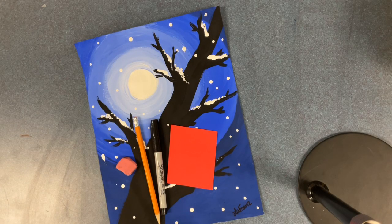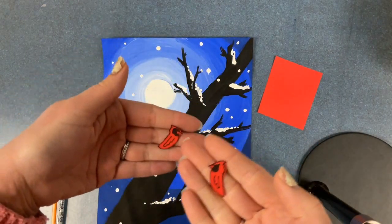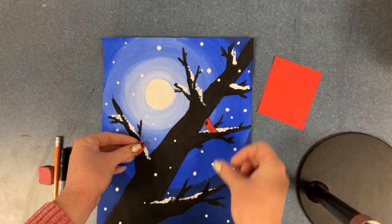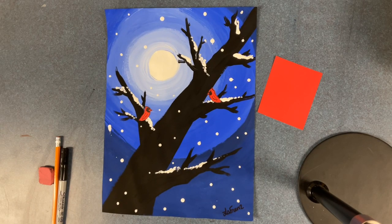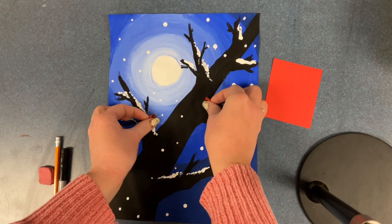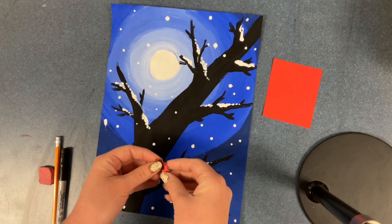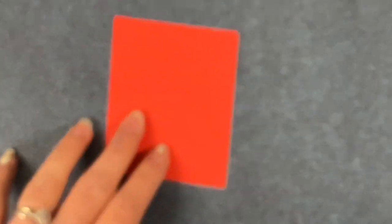Now we are going to use a pencil, an eraser, a Sharpie, and red paper to create emphasis within our picture. We're going to learn how to make these little tiny cardinal birds. Notice how when I put them onto the paper how much they stand out against the black, white, and blues. When you create something that stands out in your picture, that is called creating emphasis. If I were to make blue birds, they would not show emphasis because the blue birds would just blend in — but because these are red, they really stand out.